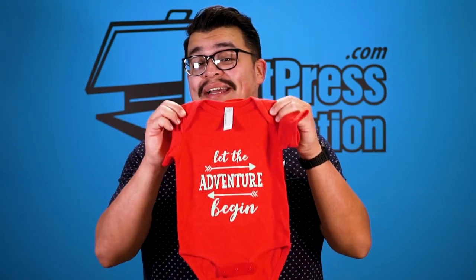Hey everyone! I'm Jared with Heat Press Nation, and today I'm going to show you how to customize an infant bodysuit and bib using Siser Heat Transfer Vinyl.